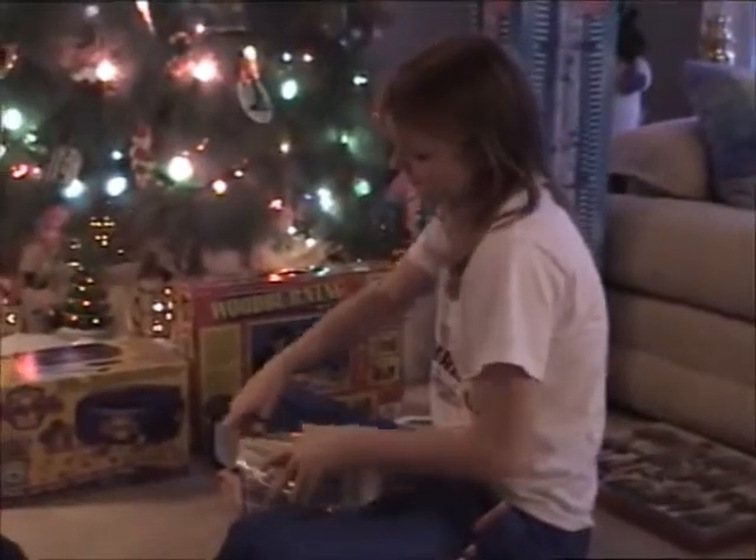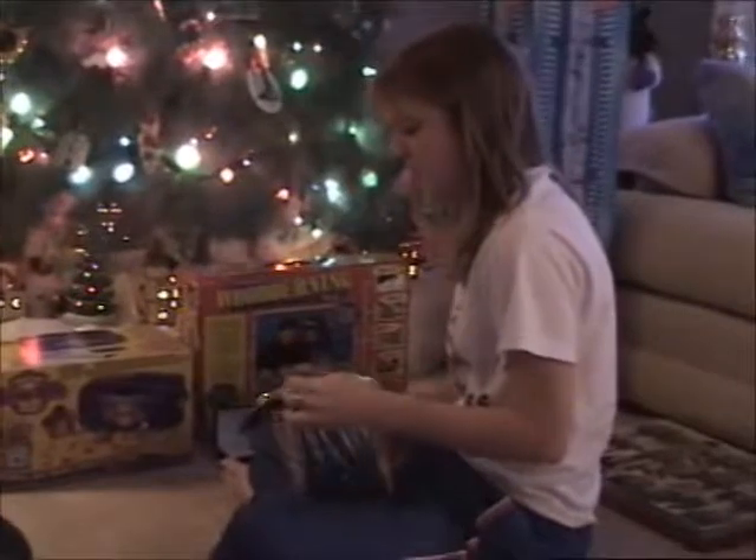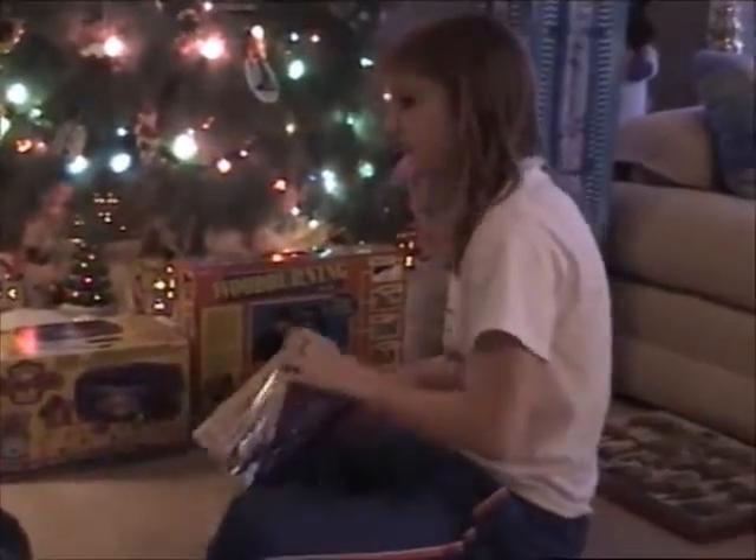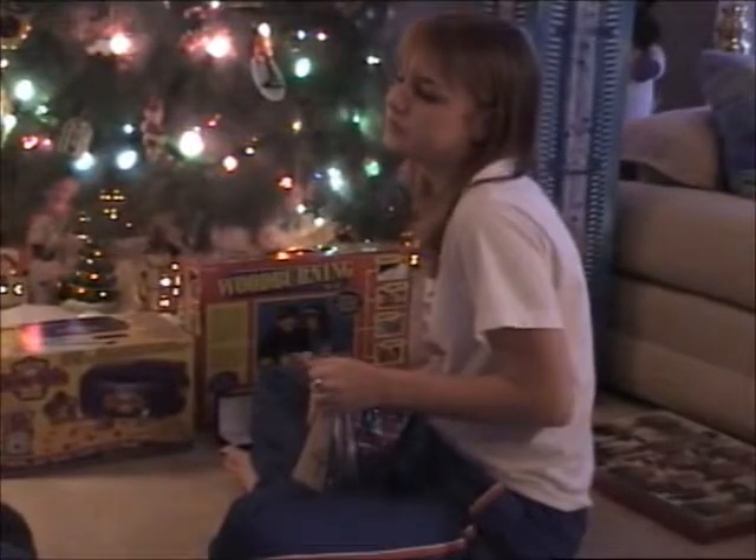It sure is windy. Oh my gosh, I hope I can unwrap it. Do you need some scissors? No, I should have done this when I had two hands.